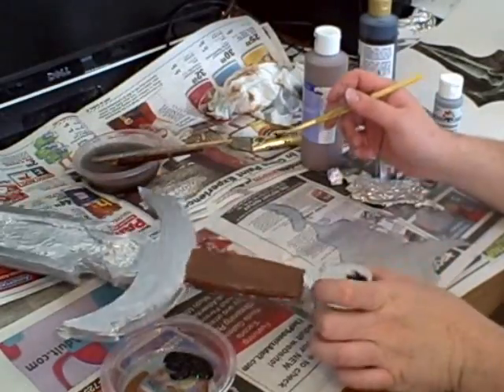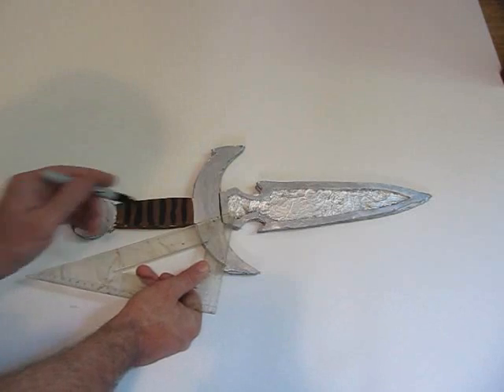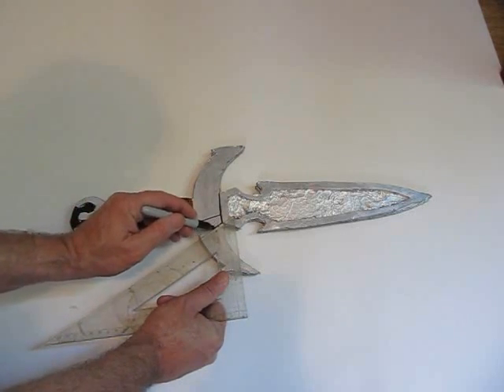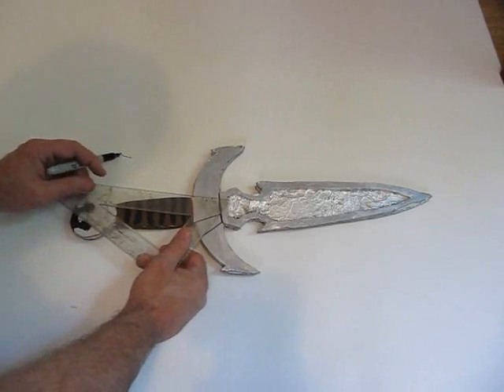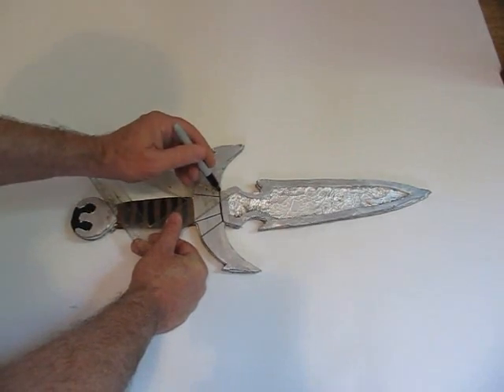And then fake leather wrapping on the handle — draw some black lines across it at an angle like this. Now you can have some fun with some markers or sharpies and do a little bit of detail work. Remember Mehrunes Razor has some lines like this — it's kind of neat looking. And that's just about it. If you make this, send me a picture — I'll put it on the website.